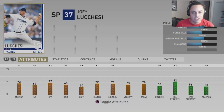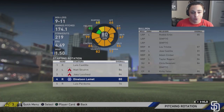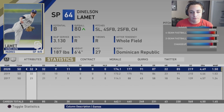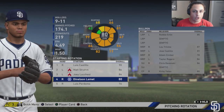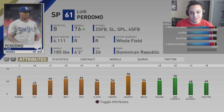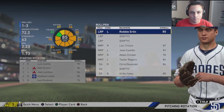LaMet is someone I'll probably look to deal in the offseason — at 27 he's 80 overall and I think we can find a better pitcher at this point. Perdomo isn't going to cut it anymore with the pitching depth we're building. There are some good names in free agency this offseason. Robbie Erlin is our long reliever and he got hurt halfway through but stayed consistent.